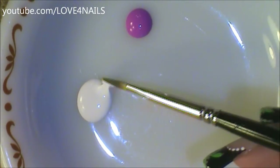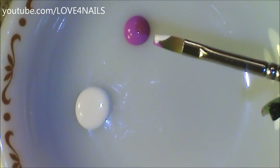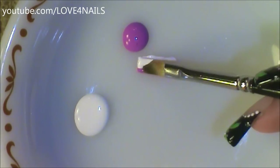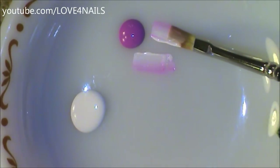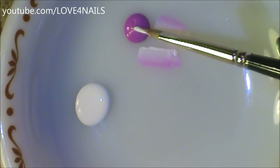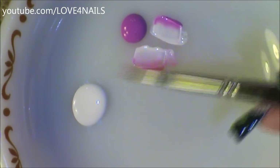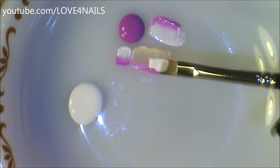I'm going to dip half of my brush in the white and the other half in the pink. Now I'm just going to flatten my brush to my plate and bring it towards one direction. I'm going to flip my brush and do the same exact thing — this will ensure my brush will be fully loaded. I'm going to dip it one more time, and now I'm ready to use it.